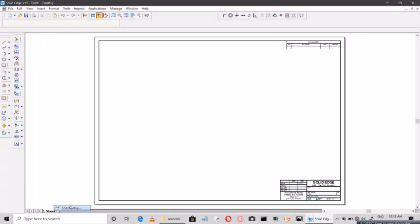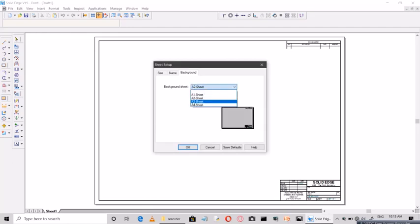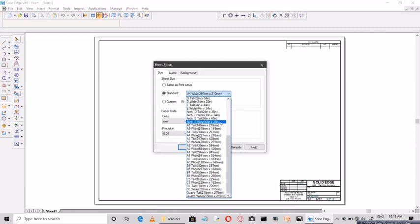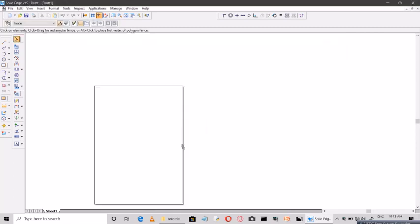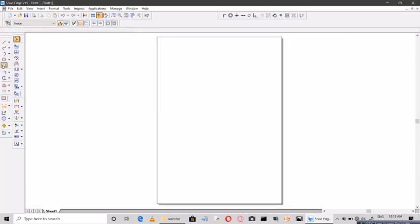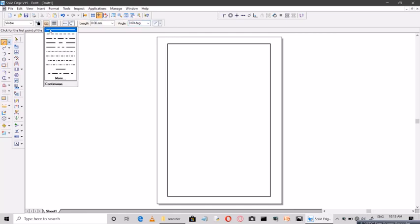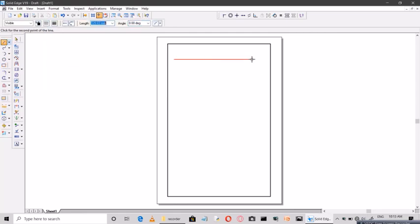Now start off in Solid Edge. Right-click on sheet setup and go for A4 size — select A4 tall. Now draw a rectangle as a border. I'll start with a thin horizontal line and draw one center line here.